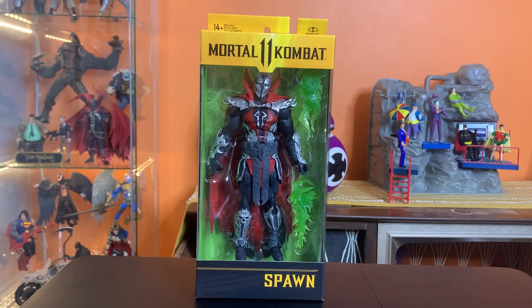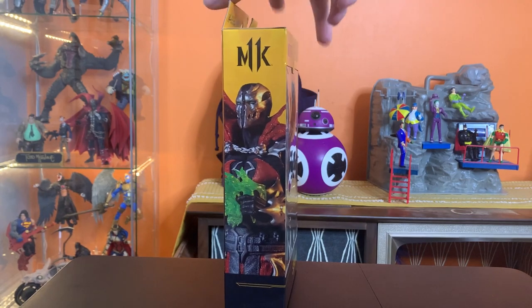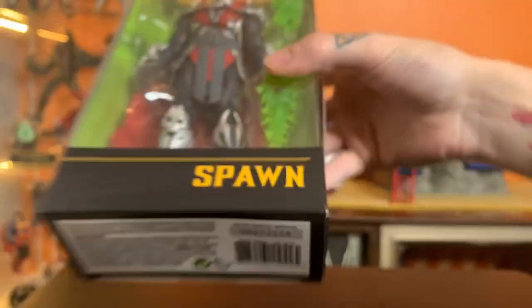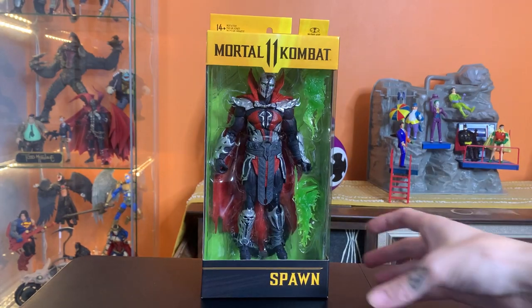Hey everyone, this is Josh from Before. I'm here with McFarlane Toys Mortal Kombat 11 Malefic Spawn. This is the second version of Spawn that we're getting from the Mortal Kombat 11 line. Been seeing a lot of Spawn lately — definitely not complaining about that. This guy looks pretty cool. Let's just get him out of here.